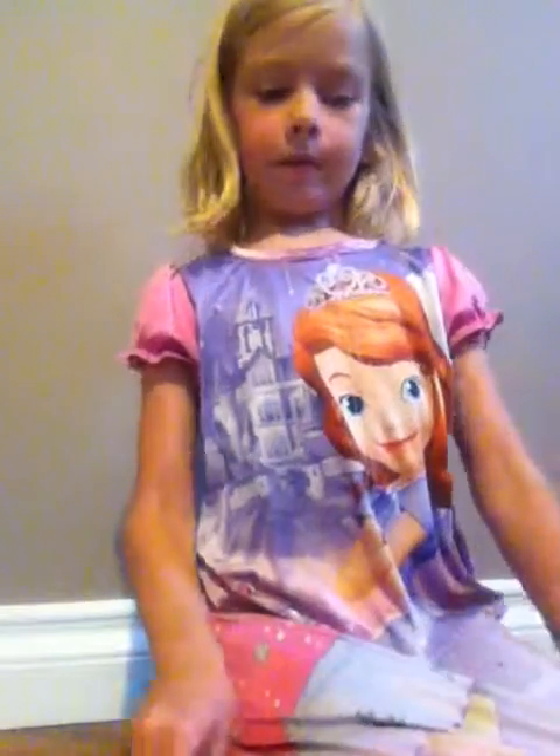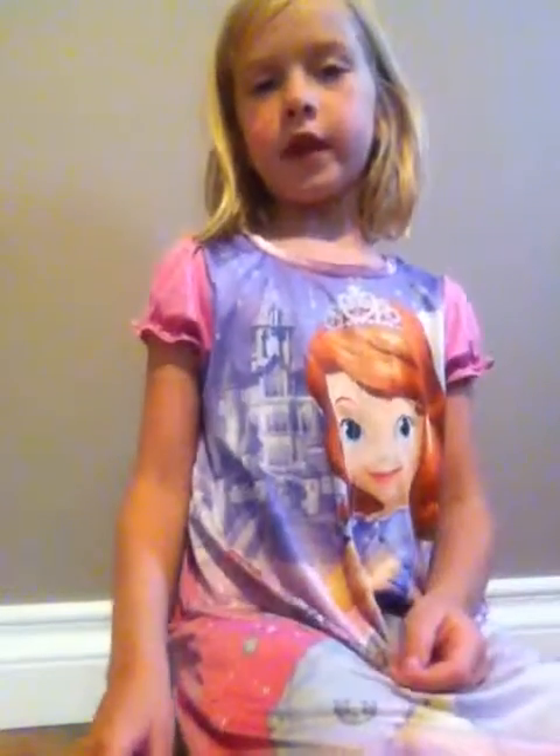Yeah, I hope you liked my Season 3 Shopkins video. Bye!